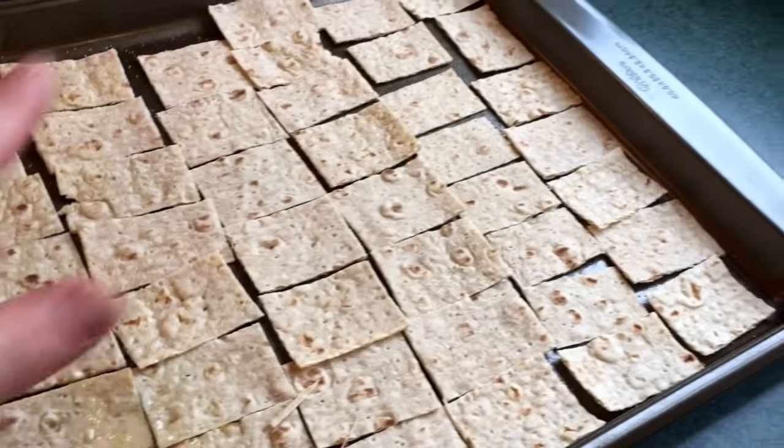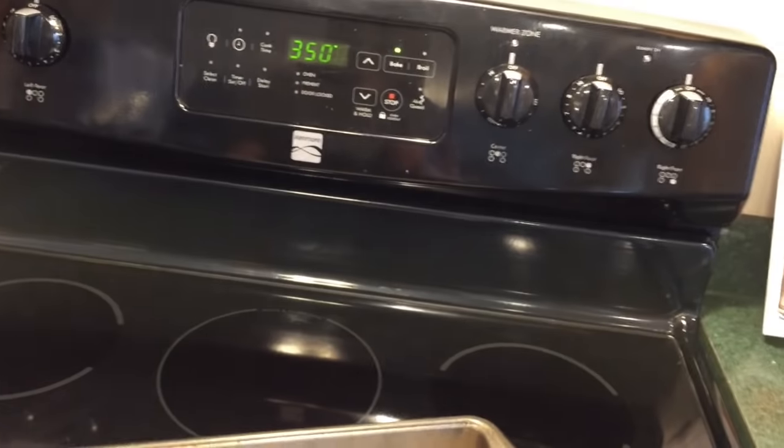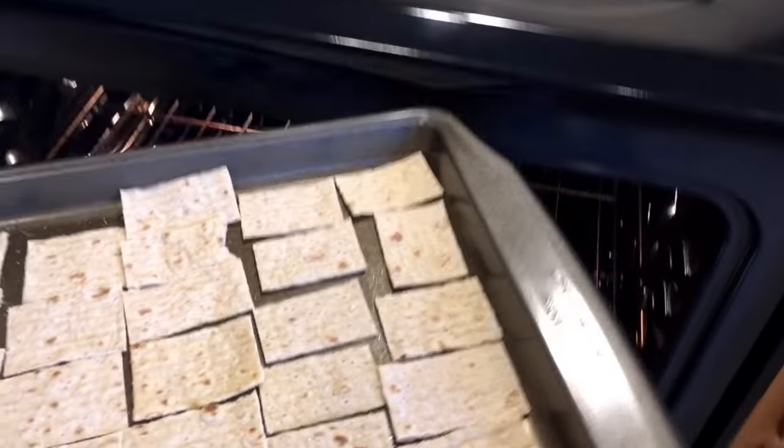And then another sprinkle of salt. Let's take it to our oven that has been preheated to 350 degrees Fahrenheit. Slide them in.